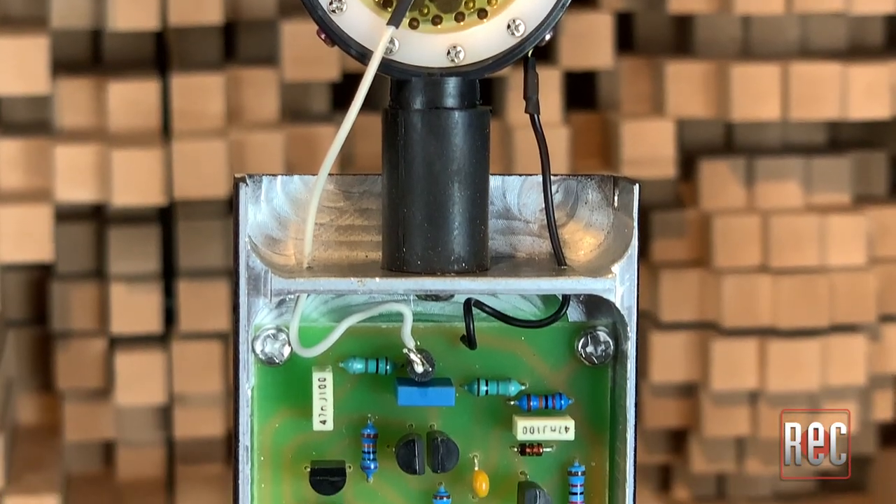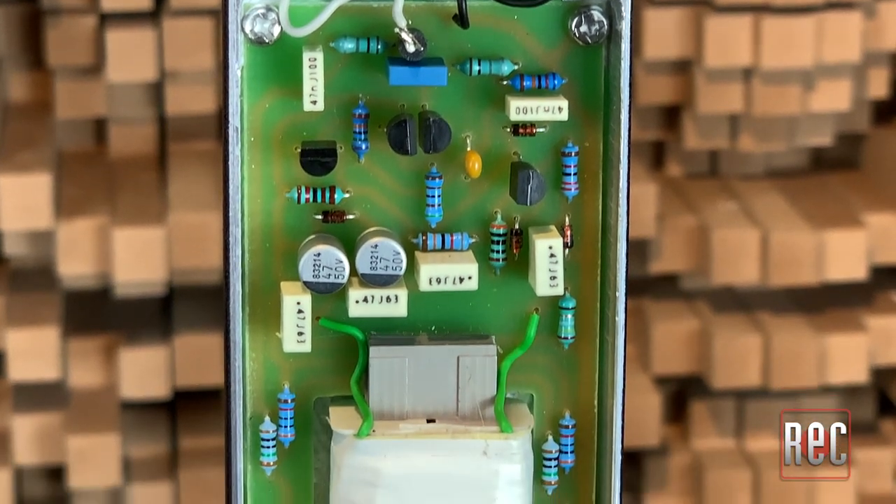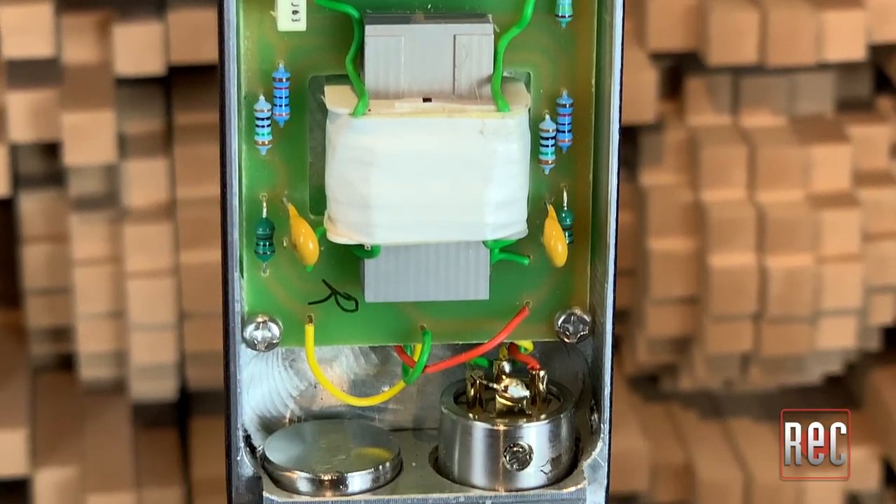The Signature BB-29 is the first model in the company's 14-year run to make use of a transformer-coupled output. Perhaps this is what puts the Signature in the Signature series. In addition to the custom-wound transformer, inside you will find minimal, well-chosen components that are impeccably laid out on the internal circuit board. The Signature BB-29 is as simple and elegant inside as it is out. Quickly, let's take a look at the specs.